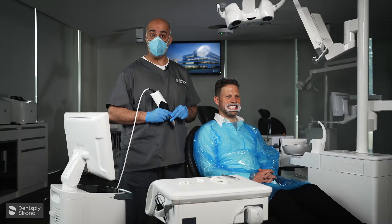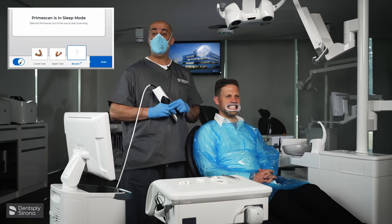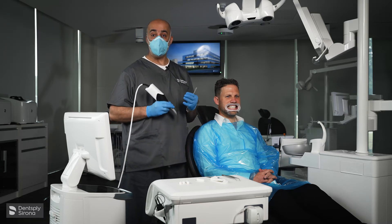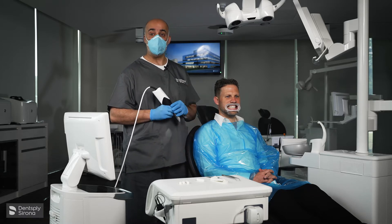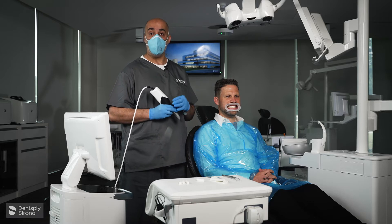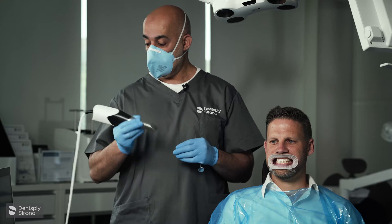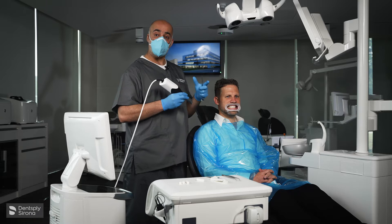Now we need to record the occlusion — that is your buccal scan — so you're going to select the buccal tab. The patient is upright, so it's a centric occlusion position or ICP, which is a functional position for the patient. I always record it upright. If you're doing a splint that they'll wear at night, I will record the occlusion or buccal bite with the patient lying supine. We're going to put both the upper and lower models together — that's what your buccal bite is doing: stitching the upper and lower models together.